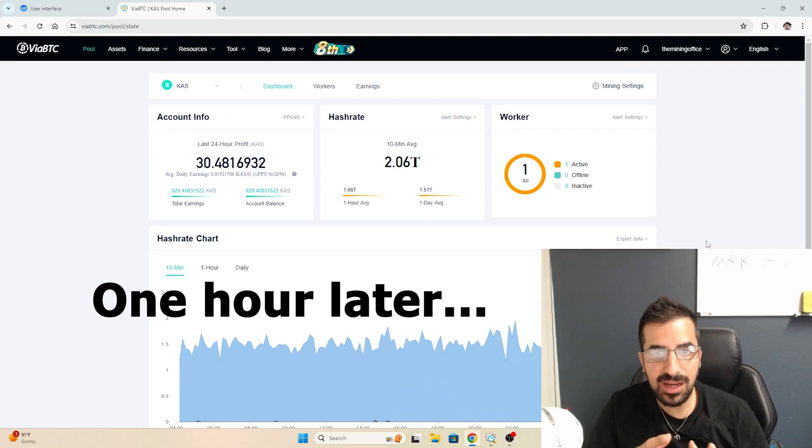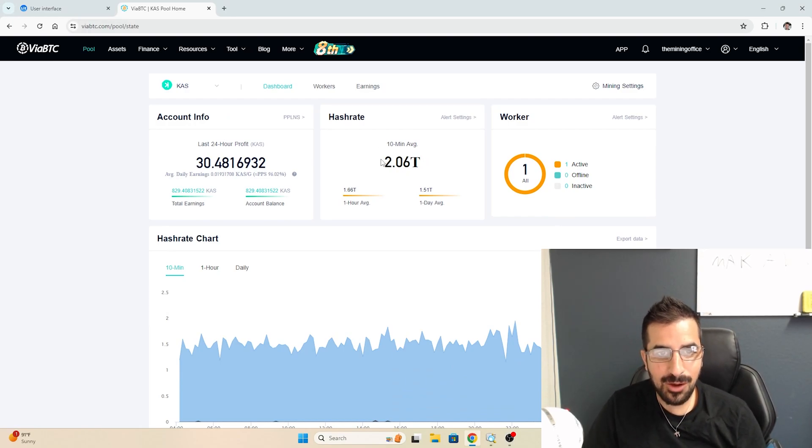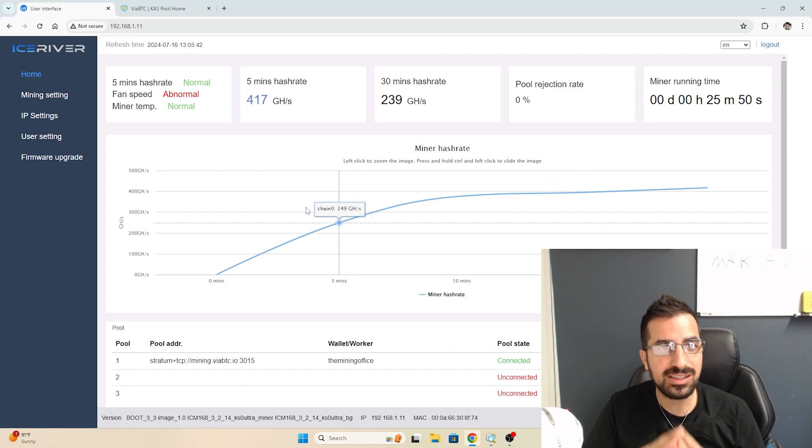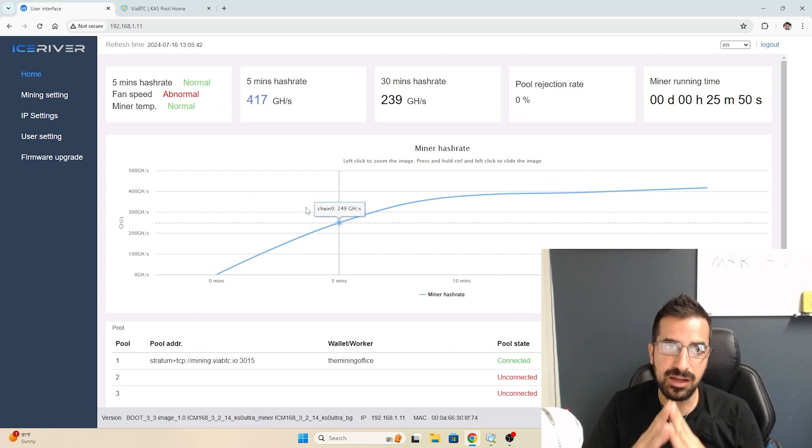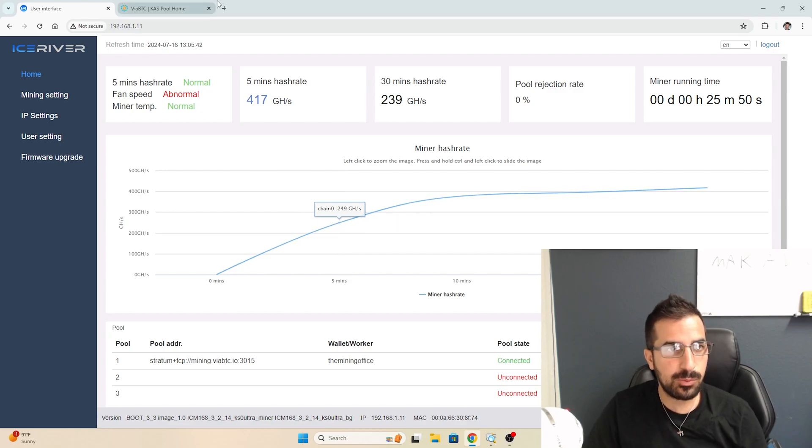I waited about an hour to see the results. Now I have 2 terahashes of mining total — I added 400 more gigahashes. Looking at the interface, I see 417 gigahashes, which is above the advertised performance. That's incredible.